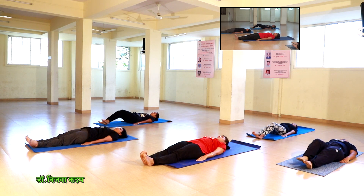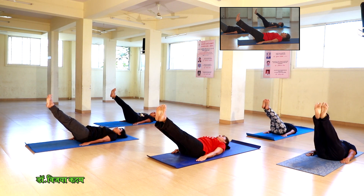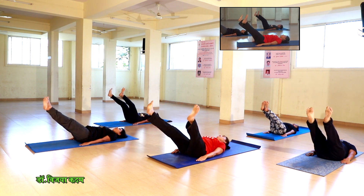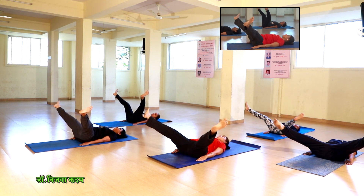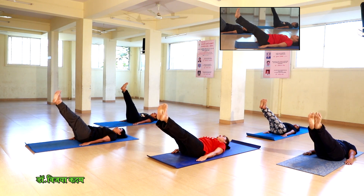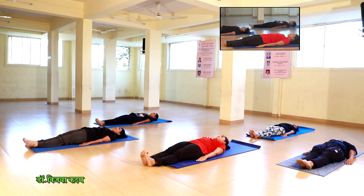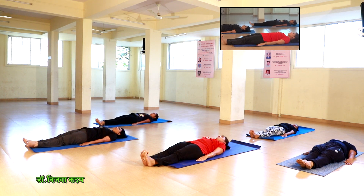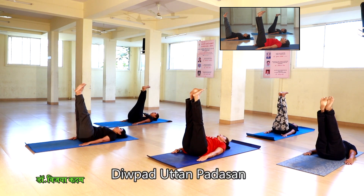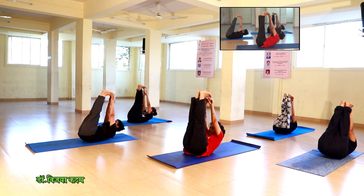Now, both legs are up in 60 degrees — lift up. Both legs are up in 60 degrees, lift up. Both legs are up in 60 degrees.